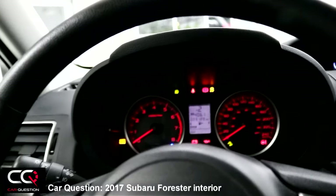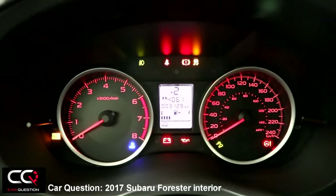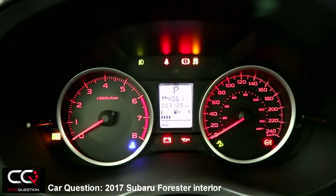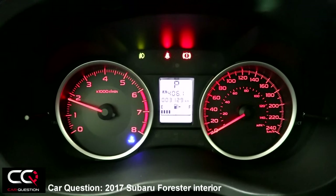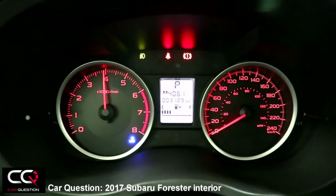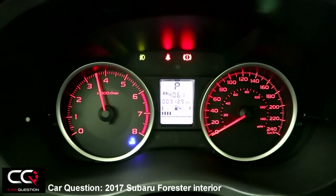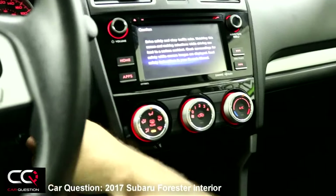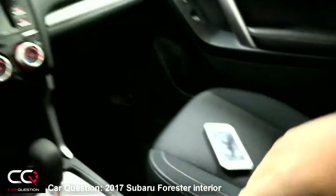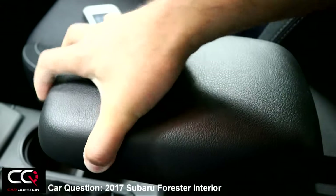Let's do a little rev — putting the car back in park. It's a 2.5-liter, 170 horsepower engine. It's a little shaky and won't go over 4,000 RPM, but still.